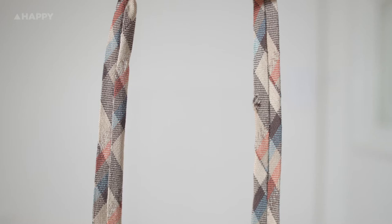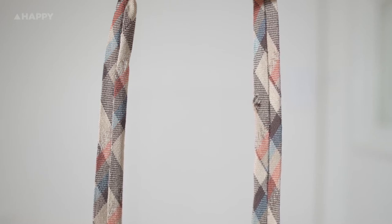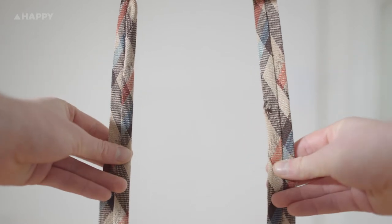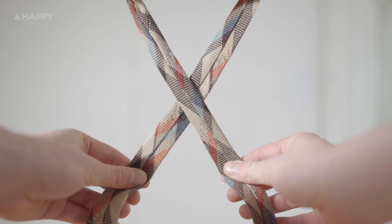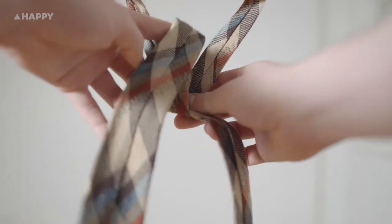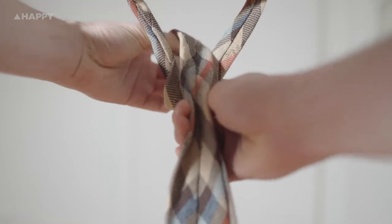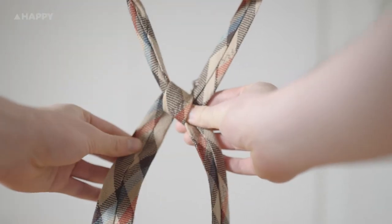Okay, now for the full Windsor — the official formal look. This one is a little trickier but we'll go slow. Essentially what you're doing is creating two loops, one on the left and one on the right. So this is the first loop. Take the wider side, move it behind and loop it through the gap here in the neck — and this is where the second loop comes in.